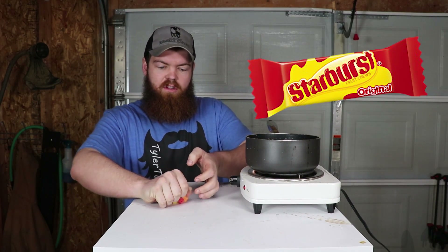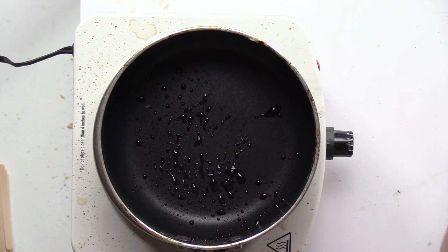Now that we have the Starburst unwrapped, it's time to put them in the pot and melt them down.